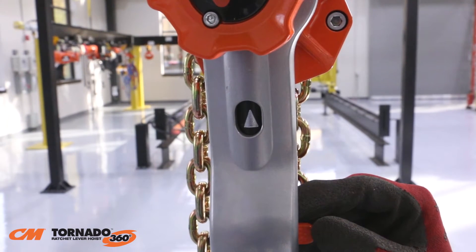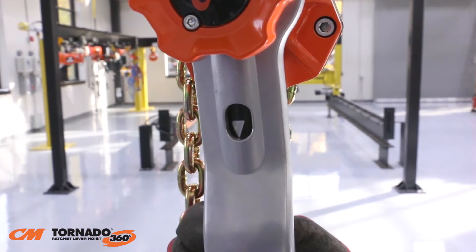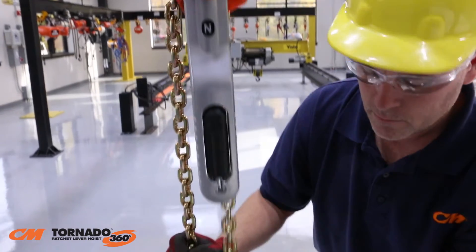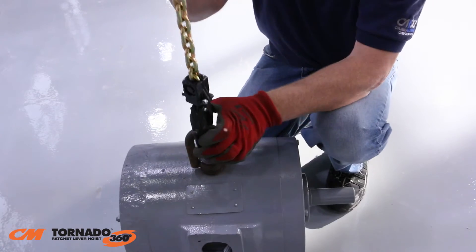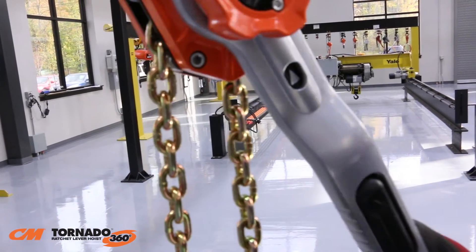An up arrow shows that the hoist is in the lifting or tensioning position. A down arrow indicates lowering or removing the tension, and an N means the hoist is in neutral. The CM Tornado 360 is designed for easy one-handed free chaining. To free chain, move the selector lever into the neutral position. Now you're in free chain mode. Pull the chain in either direction for a quick attachment to the load. Move the selector lever to the up position and now you're ready to lift, pull, or tension.